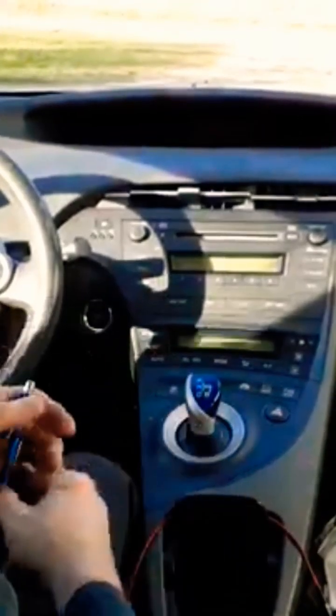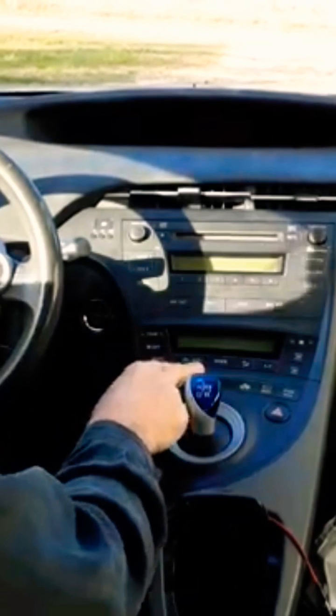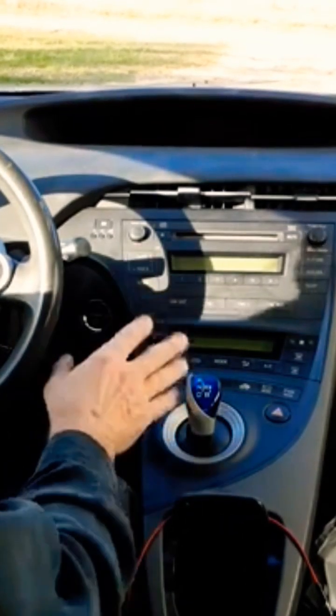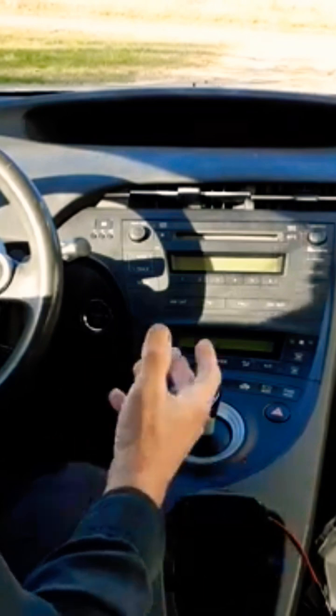Let me show you a trick, because normally you cannot get your air conditioning codes, your body controller codes, or your climate control codes out of the Toyota Prius without a really expensive scanner. So if you want to know how to get these codes with no scanner at all, check this out.